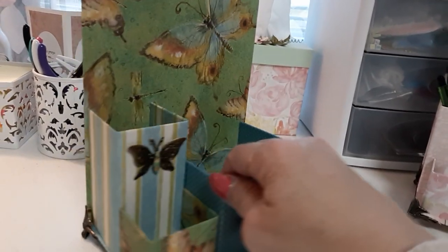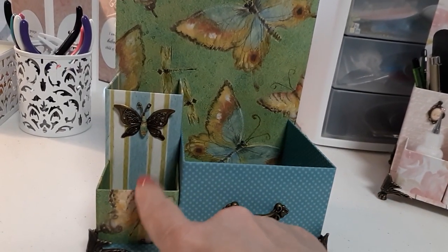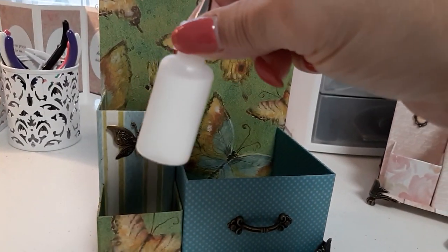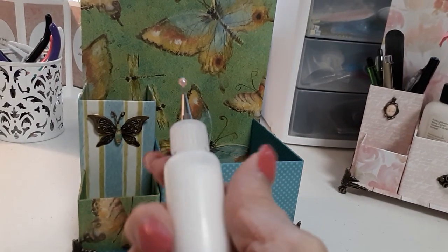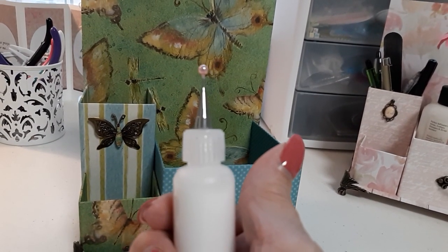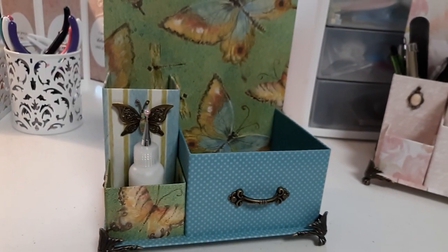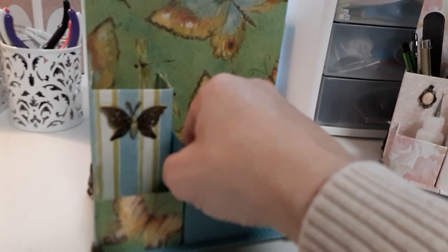Let me show you the side. Just so you know, in this little compartment here, you can put anything you want in it, but I made it specifically to hold my little bitty miniature fine tip glue bottle — and it fits perfectly down in there. I love it. And I'm including one of those bottles in my giveaway too.